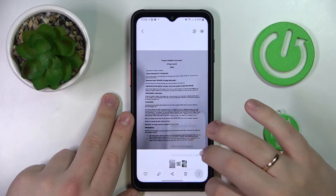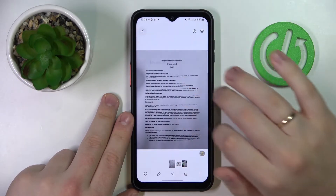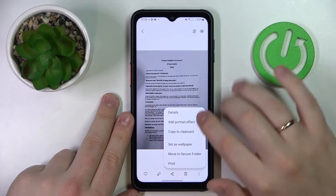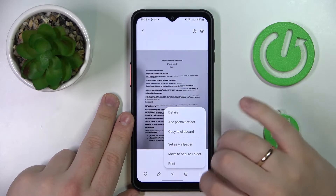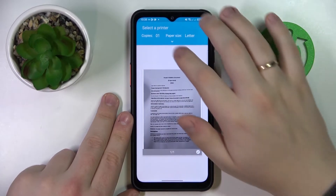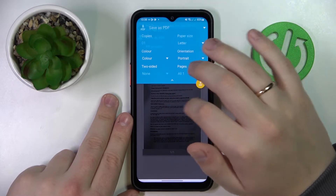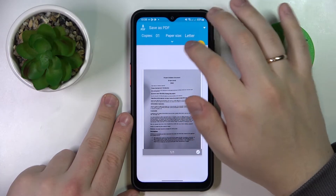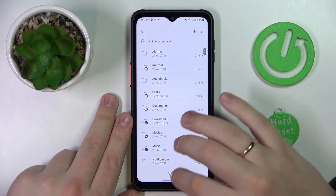I just want to check — unfortunately it is currently in the PNG format. So from here you want to tap on the three dots, tap on print, then tap on this little arrow, choose to save as PDF, then tap on the yellow button and save.